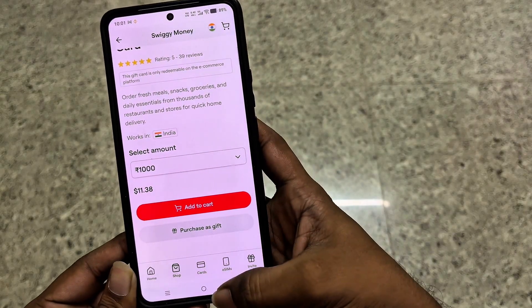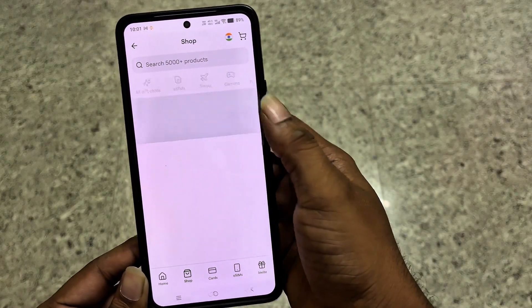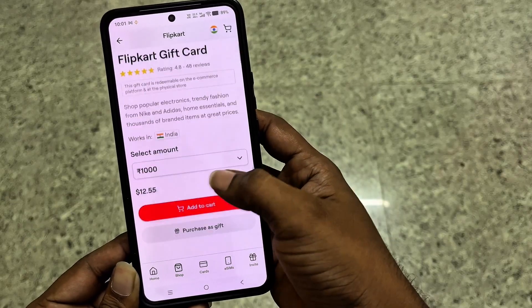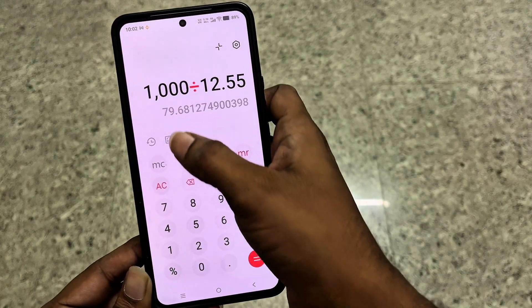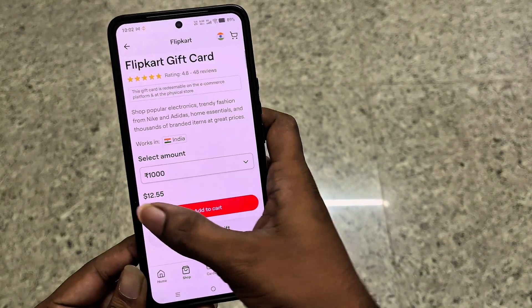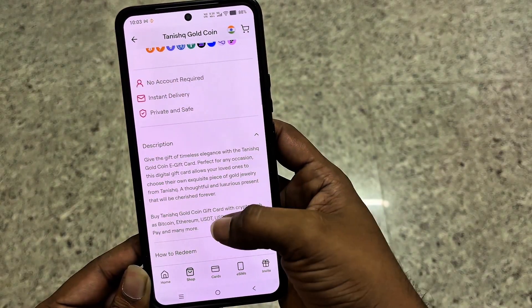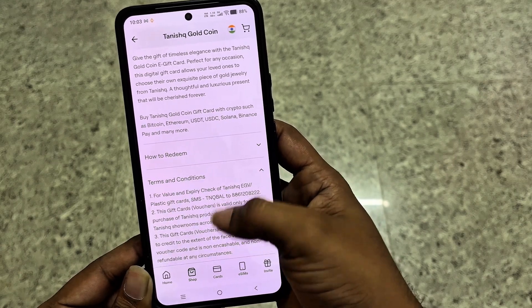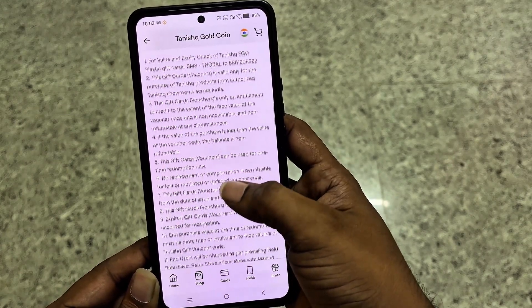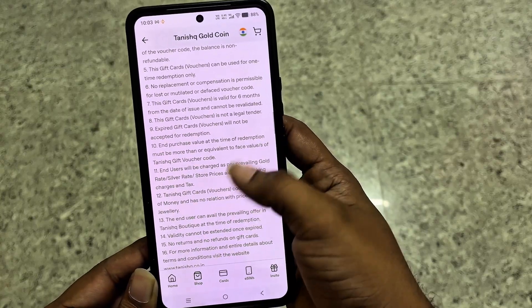Now let's try a Flipkart gift card. After doing the math, it comes out to 1000 divided by 12.55, equals 79.6 rupees for 1 USDT. That's a bad deal. So always compare the cost and also read the terms and conditions carefully, and the instructions on how to redeem a particular gift card before buying, so you can understand the process.